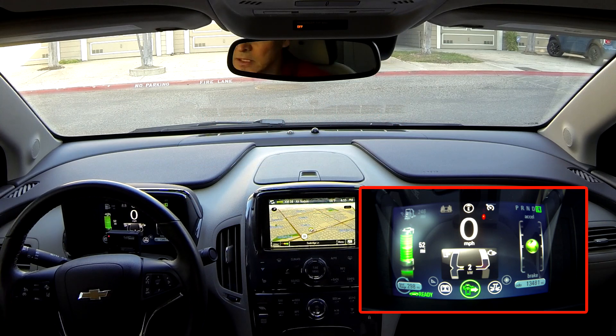This is another installment of the Volt Quick Tips. Today we're going to talk about the power usage gauge on the 2013 and later Chevy Volts.